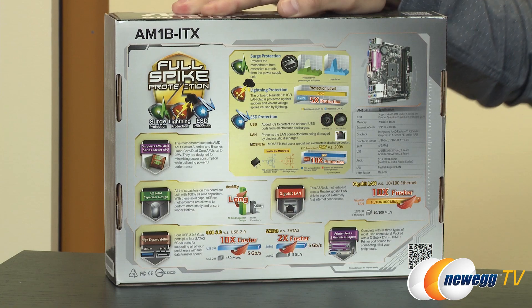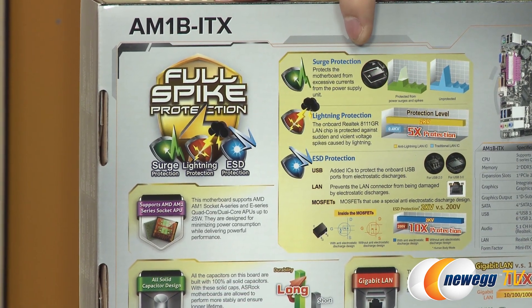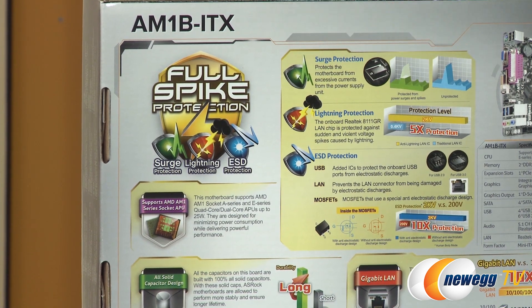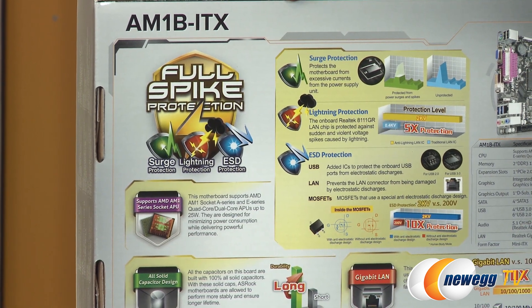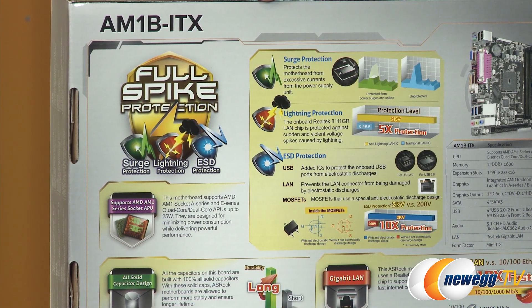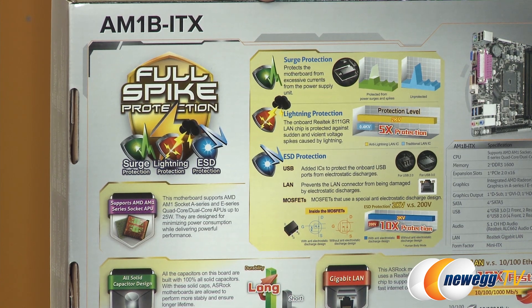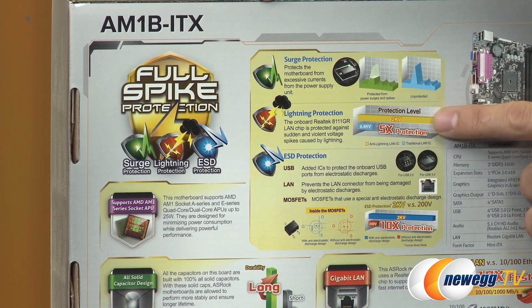Let me flip to the back and show you a little bit about ASRock's Full Spike Protection, which is a three-part style protection. First, it gives you surge protection in case you get electrical spikes, which would be damaging to the components on this motherboard. Then there's lightning protection — in case something around your area gets struck by lightning, the lines carrying your internet or ISP would have some protection on the cable modem or DSL side, but if it gets all the way through, this provides additional protection.